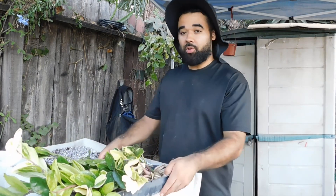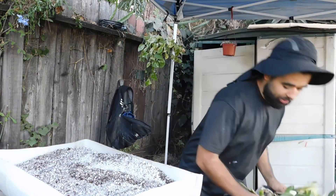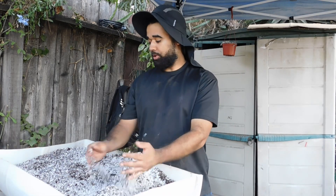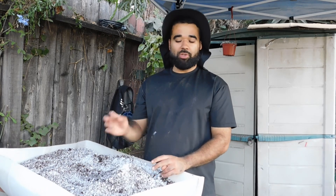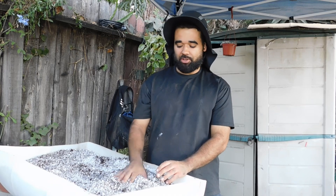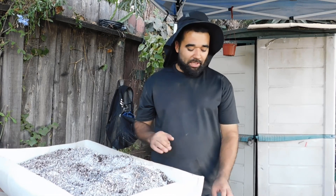For the soil mix we're using a high drainage mix — so that's almost pretty much all perlite with a little bit of compost, earthworm castings, and a few other things just to add some nutrients and life into the soil.